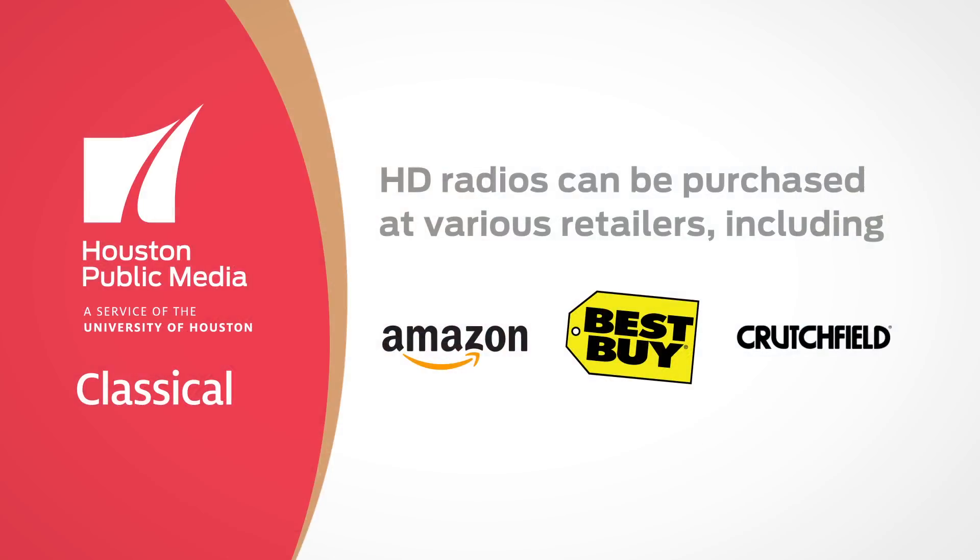One way to get Houston Public Media Classical is through a standalone HD radio. There are many different models on the market, so while yours might not look like ours, the steps should be similar.